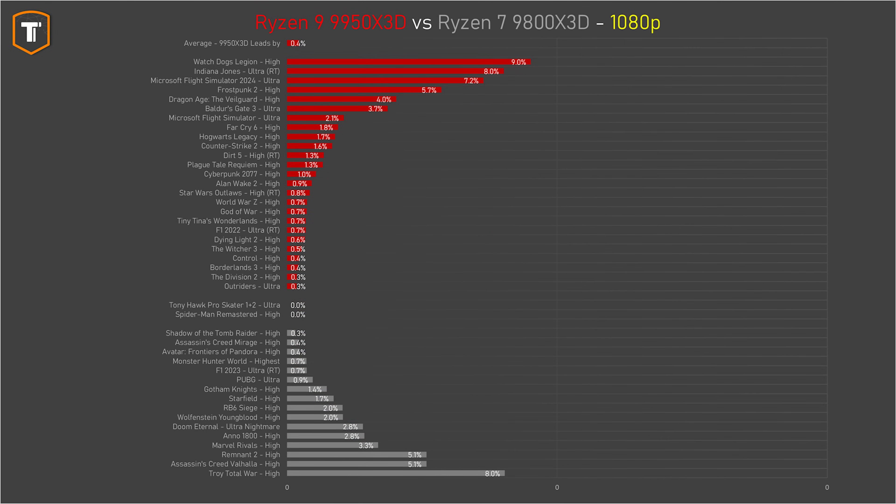If we compare it to the 9800 X3D data, the majority of games show little to no difference at all. There are a few exceptions where the gap is more than a couple of percent, but those are rare, and on average they end up with a roughly similar performance, which is really impressive from AMD, considering the fact that half the cores do not have that extra 3D vCache. So the old 7950 X3D was regularly beaten by the 7800 X3D in games by a significant margin, which no longer seems to be the case with this new generation.